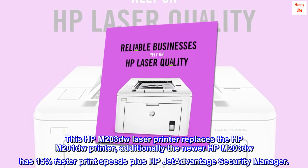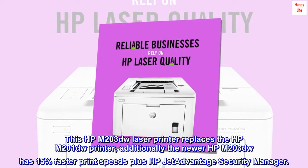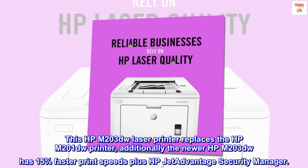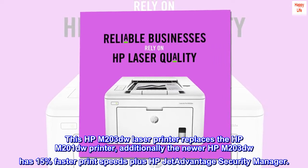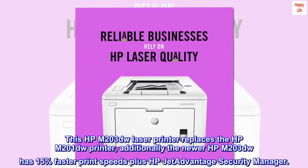This HPM203DW laser printer replaces the HPM201DW printer. Additionally, the newer HPM203DW has 15% faster print speeds plus HP JetAdvantage Security Manager.